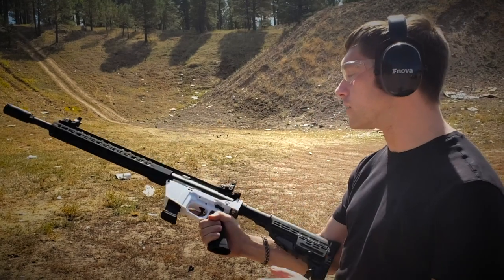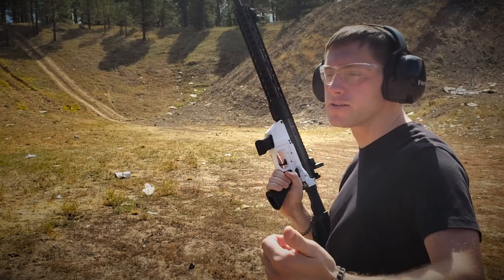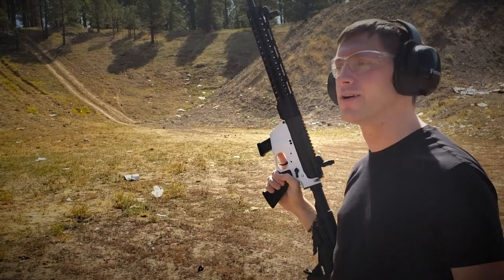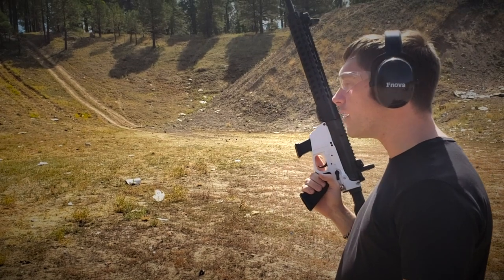If this looks like the most ridiculous AR-9 you've ever seen, well, it probably is — it's assembled from whatever cheap parts we were able to find during COVID and riot days here in 2020 on short notice. So that's about it.